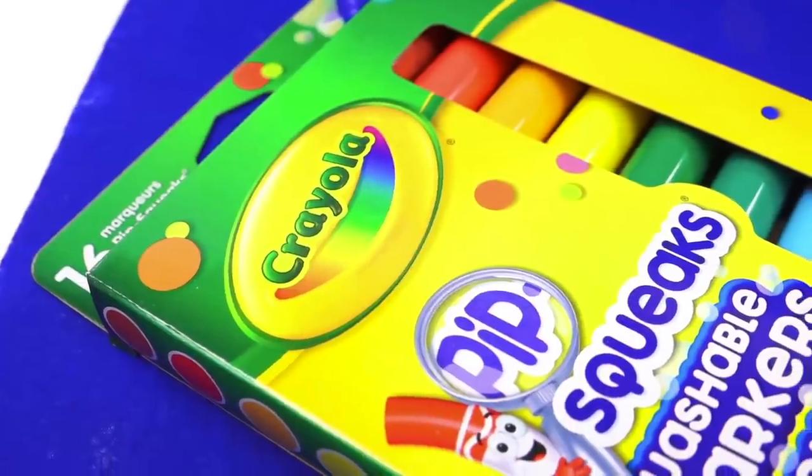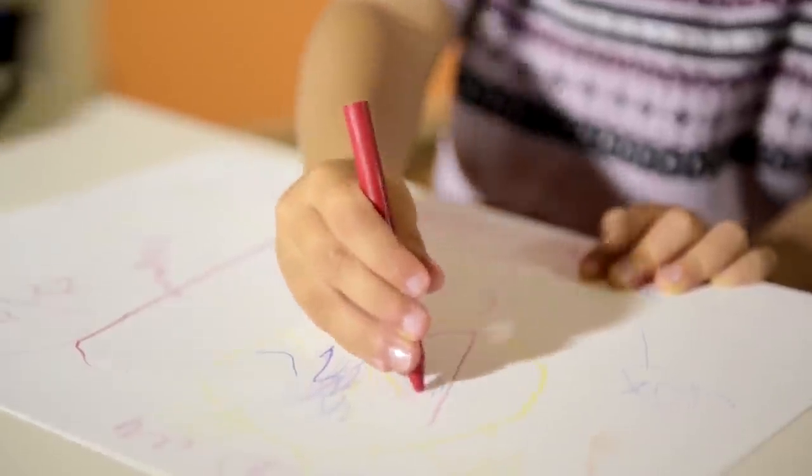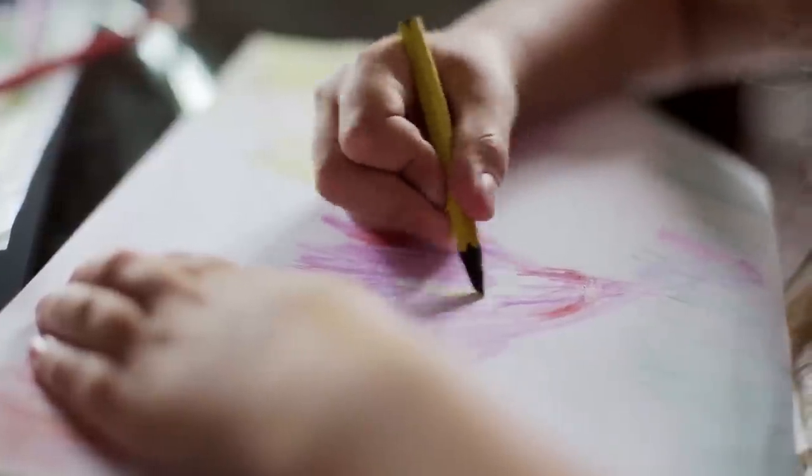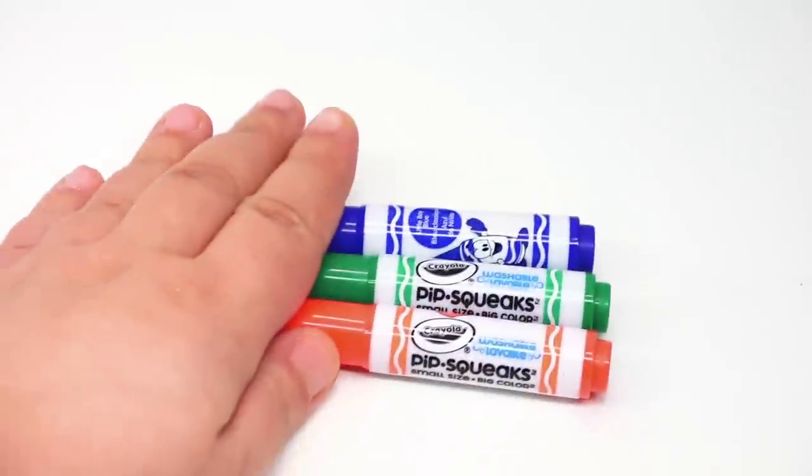Our first victim: Crayola Pipsqueak Washable Markers — these are extremely popular. I know some of you might want to say these are for skin and clothing only. Stop it. When I get crayons, I'm not worried that they're going to get on my skin — even ink comes off your skin — nor my clothing, because there are stain removers. But I'm more curious about desks and walls, because that's where usually the most damage occurs. A lot of my childhood memories have to do with Crayola and coloring books and all that kind of stuff. But have they actually improved on their recipe? That's the question. And trust me, I'm as worried as you are, because that means I have to repaint my walls if it doesn't work. So we're going to test out three different colors — usually red is the most aggressive, but we're going to go with green and blue as well.